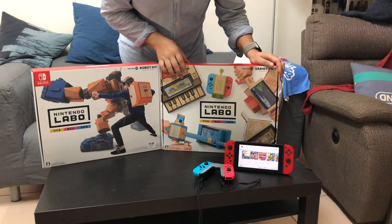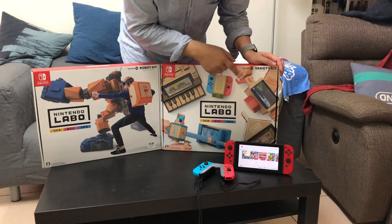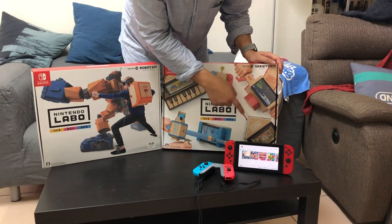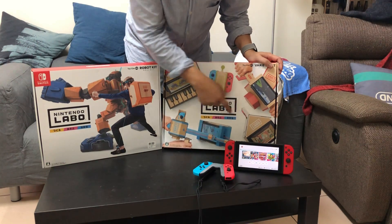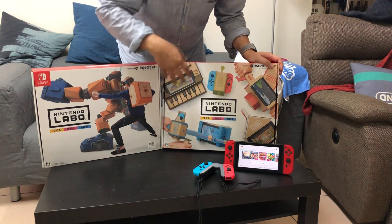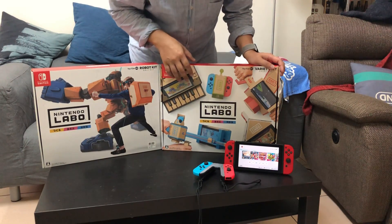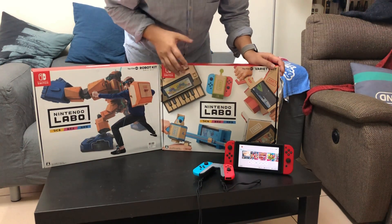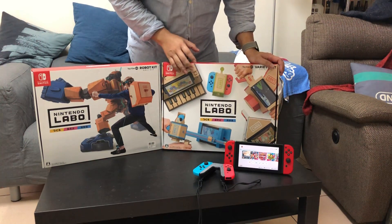透過重新製作的過程，玩家可以體驗到更多手作的樂趣，同時也可以創造更多玩法。旁邊這個Variety Kit包含了鋼琴、遙控車、摩托車，甚至可以在房子裡面養虛擬生物或是釣魚。雖然基本上是五種遊戲，但透過更多組合可以創造出更多玩法。